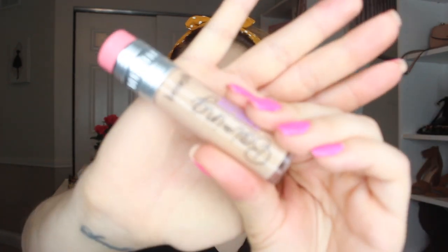To create this eye look, I'm going to use my Benefit Boing concealer and I'm just going to apply this on my eyelids so that it's easier to apply all my eyeshadows.